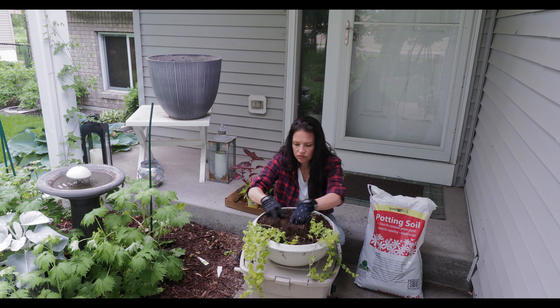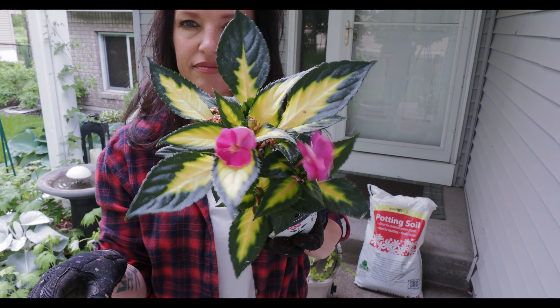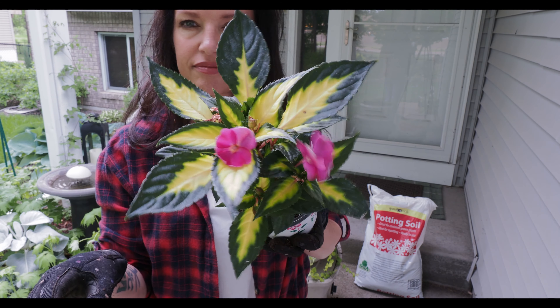It's blooming now and I didn't want to miss it, so let me take you in for a closer look. This is a white fringe tree while it's blooming. We're just at the end of May here in zone 4b and it is just gorgeous. We just planted this tree in the fall.